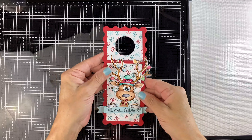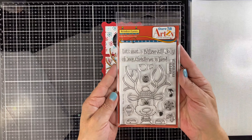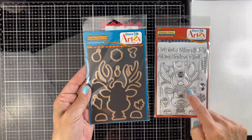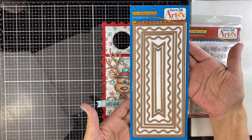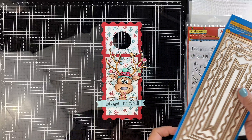Now let's move on to the next hang tag — a great wine bottle tag. We're using our Reindeer Games stamp set. There are the dies that match and all of those little pieces are going to cut all the little ornaments out. We're using our brand new wavy slimline framelits — I love this set, it's got lots of different pieces and they just came in, so they're going to be available soon.